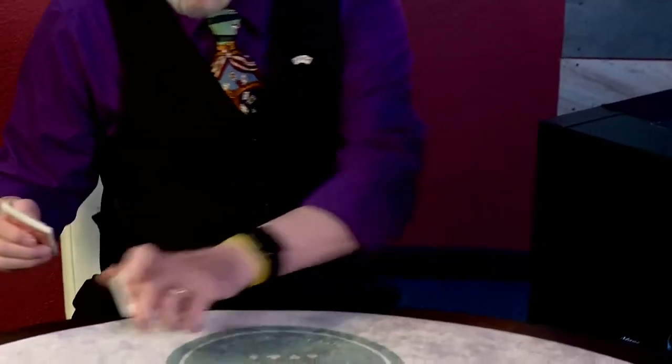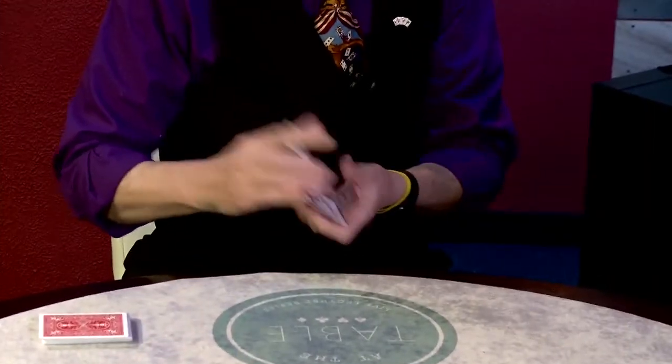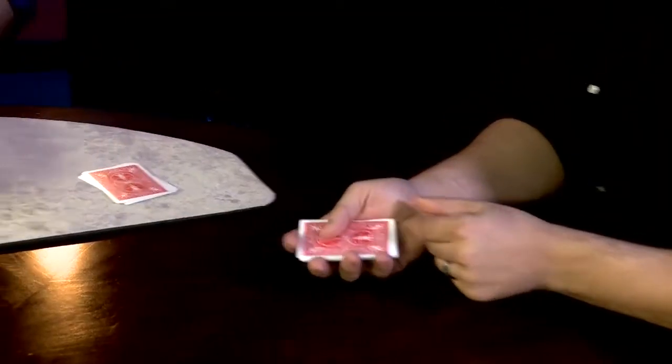I'm just going to take a chunk of cards and make some piles. Pick up any of the three piles and give it a shuffle. Take a look at the top card. Pick up some cards from either of the other piles — a random number of cards from either pile — and just add them on top of your card.